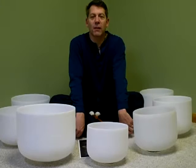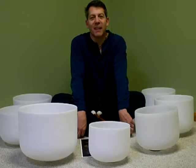I hope you found this quick little introduction to crystal bowls enlightening. If you have any questions, you can always contact Jeff at Ways to Wellness. Thank you.